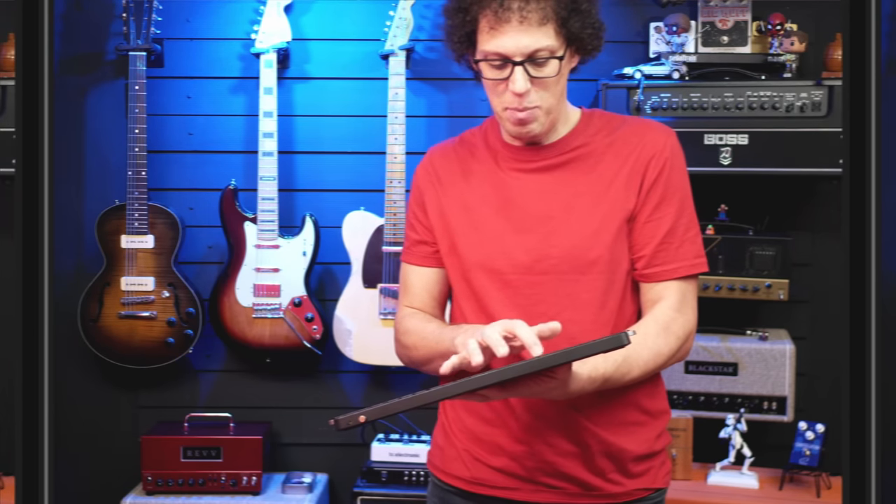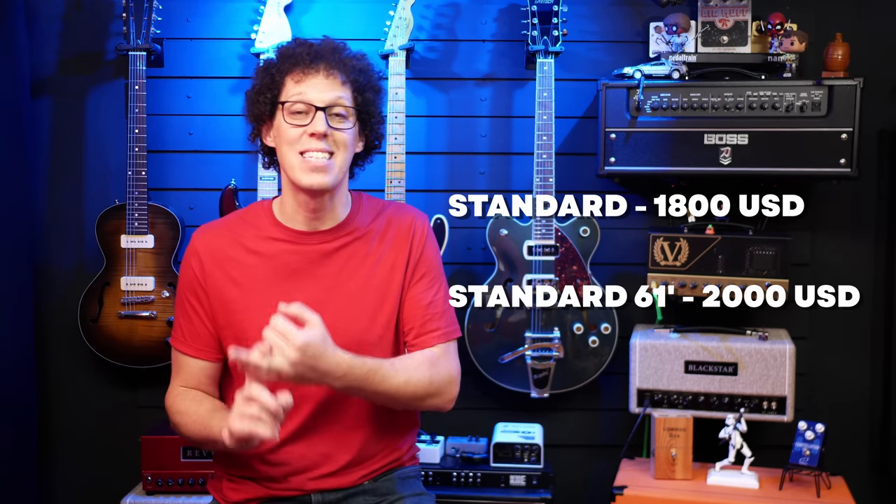The standard has a bigger rounded neck, a batwing pickguard, and 490R and 490T humbuckers, while the standard 61 has a small slim taper thin neck, small pickguard, and Burstbucker humbuckers. Do they come with cases? They also come with a soft shell case and a Gibson accessory kit. On the Gibson website, there's no price increase for the custom color series — they're priced the same as the regular cherry and ebony models. The series is not limited edition, so you're looking at around $1,800 for the standard and around $2,000 for the standard 61.